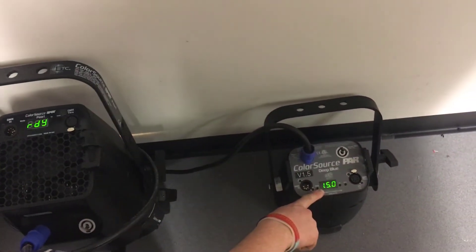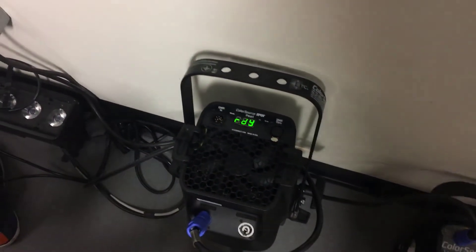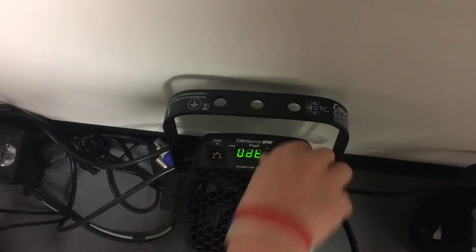We now need to plug the two fixtures together, running out of the source fixture using a standard 5-pin DMX cable and into the destination.